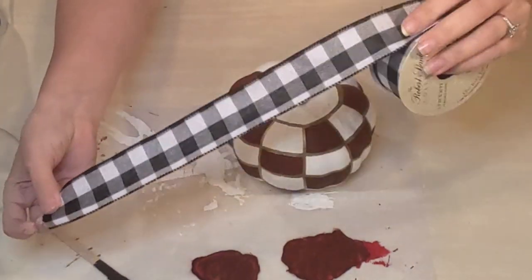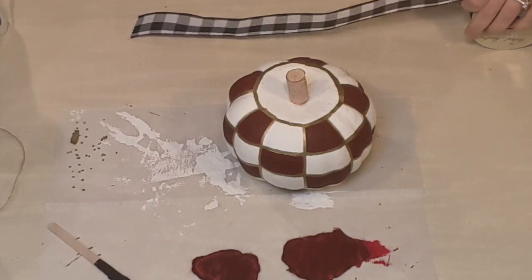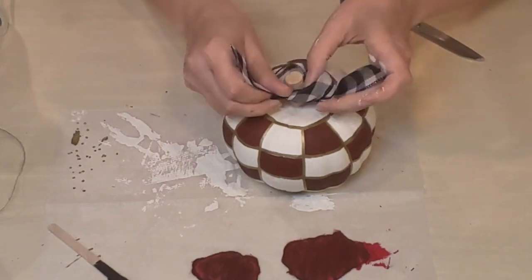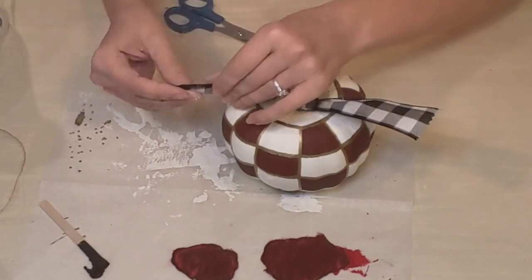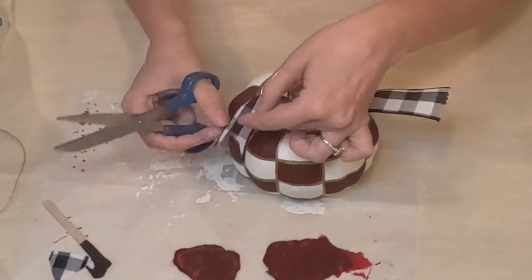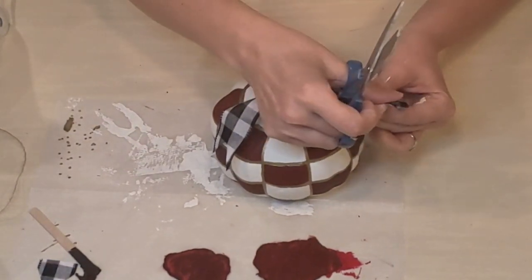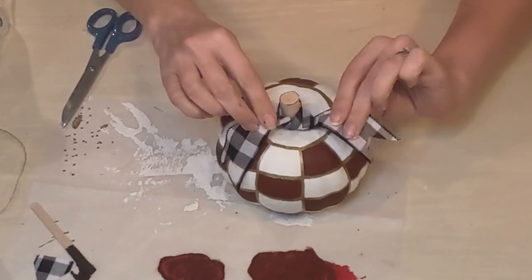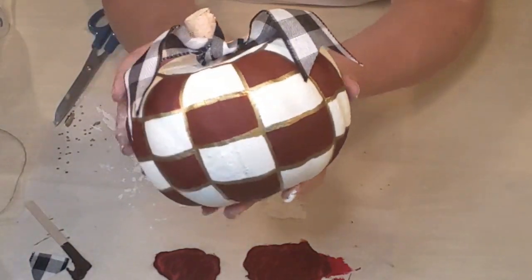Then I'm going to be using some buffalo check ribbon that I also got from Hobby Lobby — I got this on sale. I always like getting everything on sale — I don't like paying full price for anything. Just doing a really simple knot, not even tying a bow, just a simple tie. I'll dovetail the ends — this is a wire ribbon so I can kind of place it however looks best. Just bending those little flaps over a little bit. And there you go — isn't that sweet? I love it.